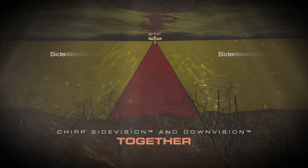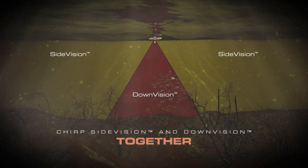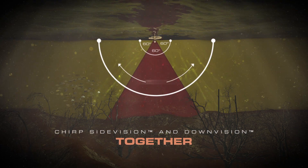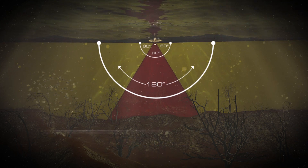Complete the picture with CHIRP side vision and down vision together. Combine the CP-200 with down vision sonar for a full 180-degree view of your underwater surroundings.